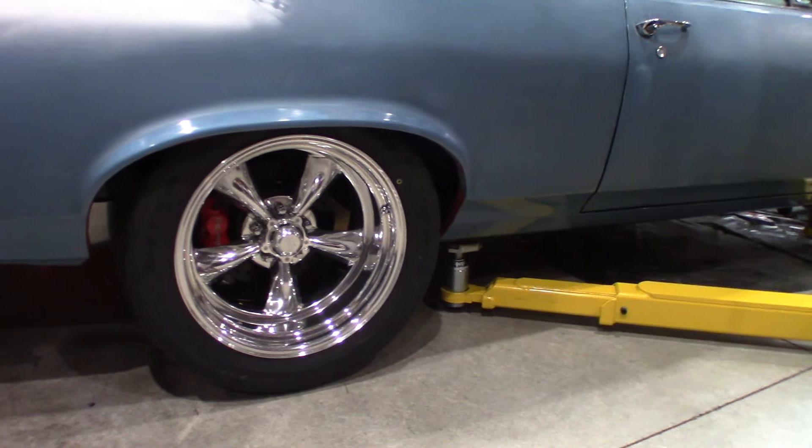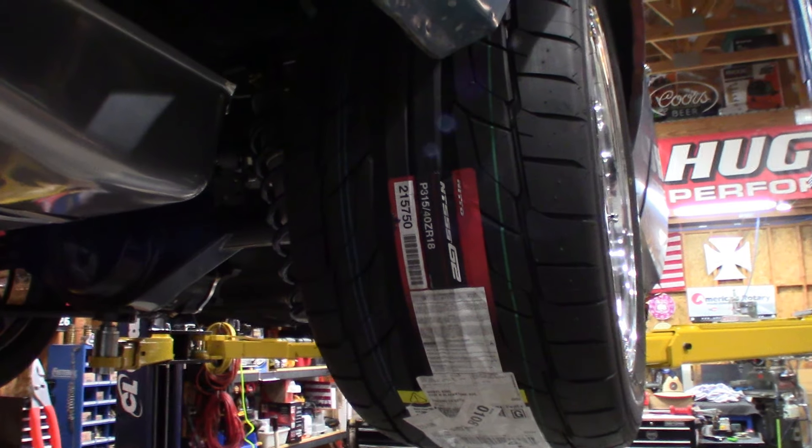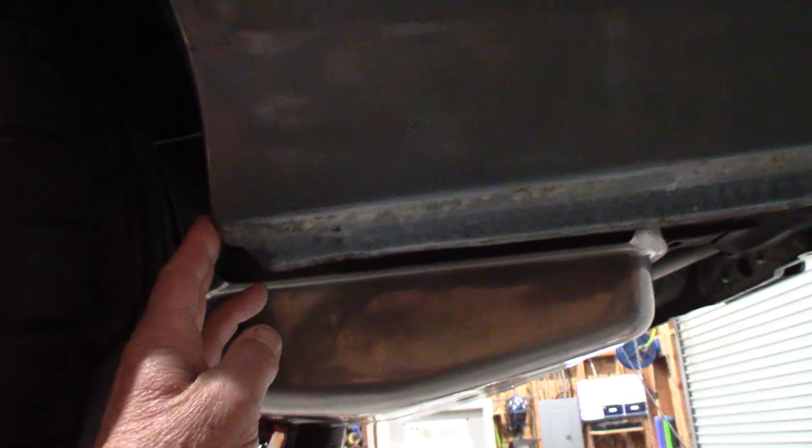It's a 28-inch diameter tire and about 13 inches wide. They sure look nice on the back of the car and fill in very well. The previous ones left too much gap between the car and the tire, so these fill that in very nicely — I'm very happy with it. These will also tuck way up into those wheel tubs. So the tire and wheel combination for the rear is done.